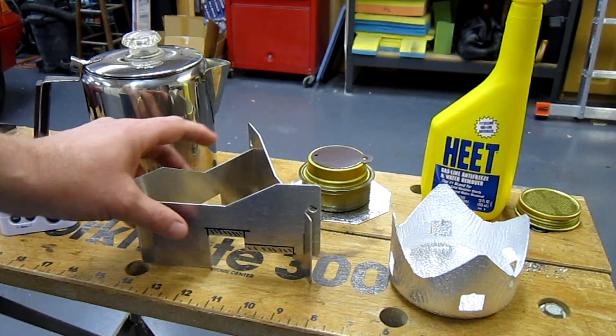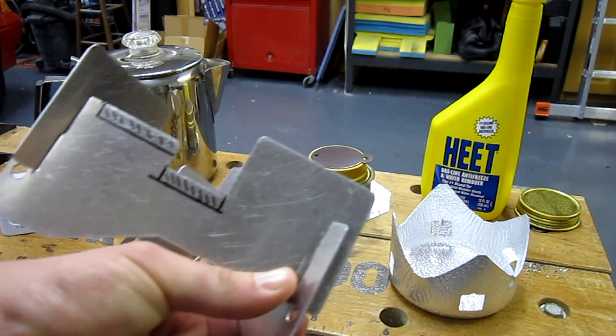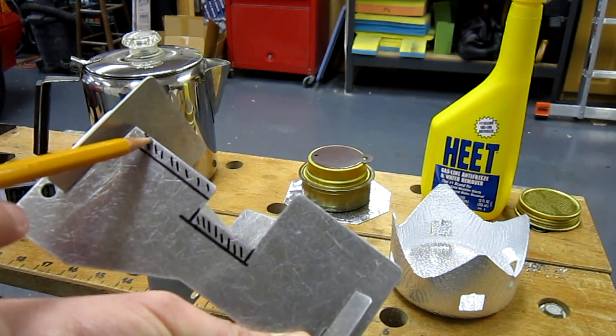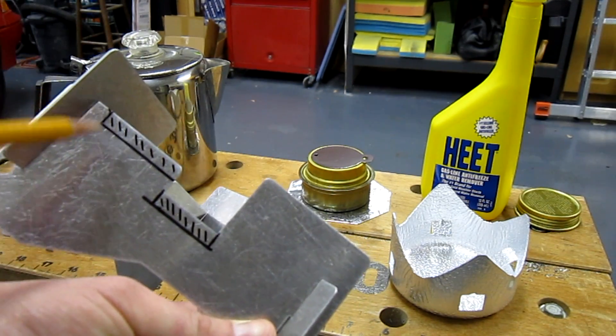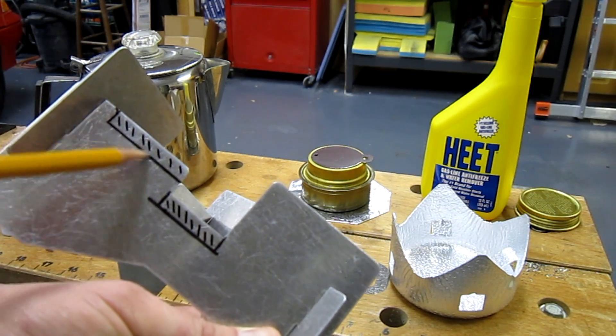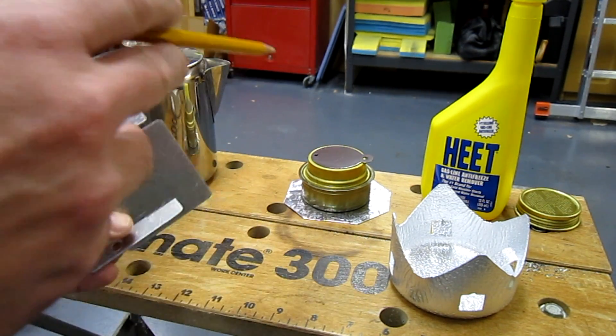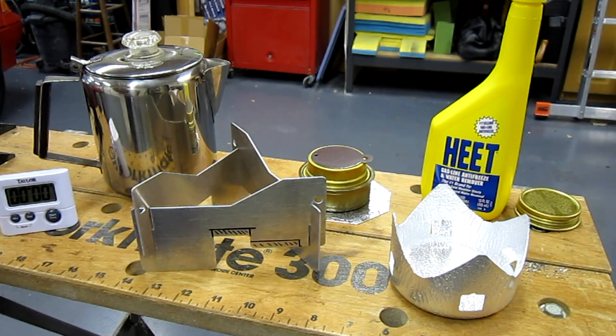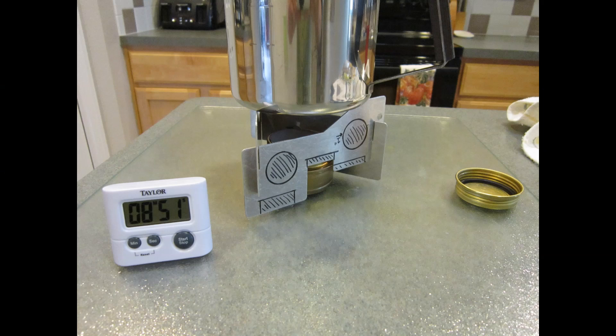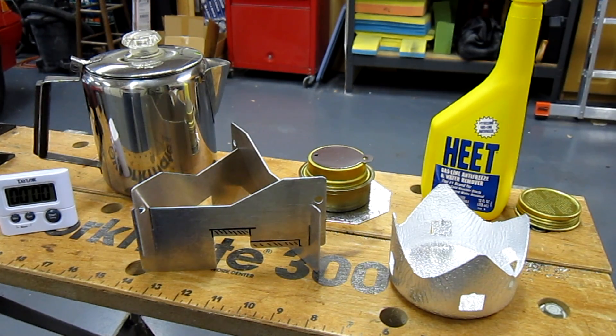I will definitely be making the suggested modifications of taking at least a quarter of an inch out of these notches, lowering the stove, increasing the flame distance, and also notching or cutting off a section so you could still use the simmer ring. But in this upside-down — or reverse West Wind — configuration, it brought in a time of 8 minutes and 51 seconds. Not bad. So it went from the standard 14 minutes and 40 seconds down to 8 minutes and 51 seconds.